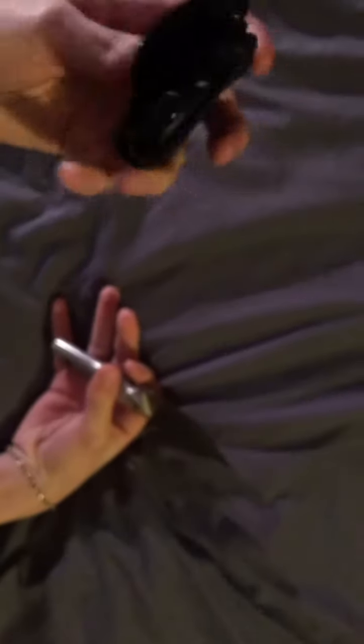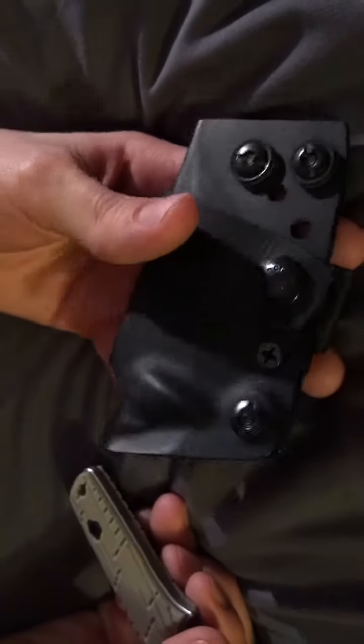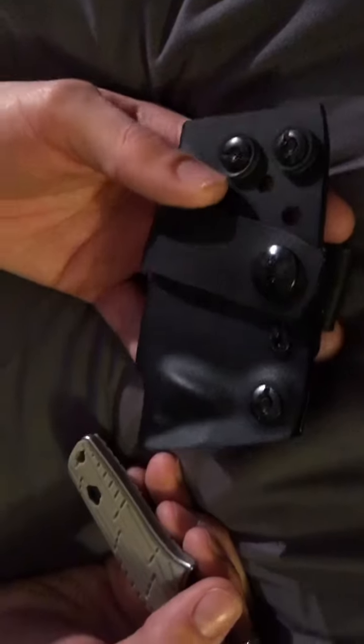Here's the sheath it comes with. It has 10 plus carry options. You can flip this thing all over the place for left or right hand carry, up or down — all kinds of options for that.